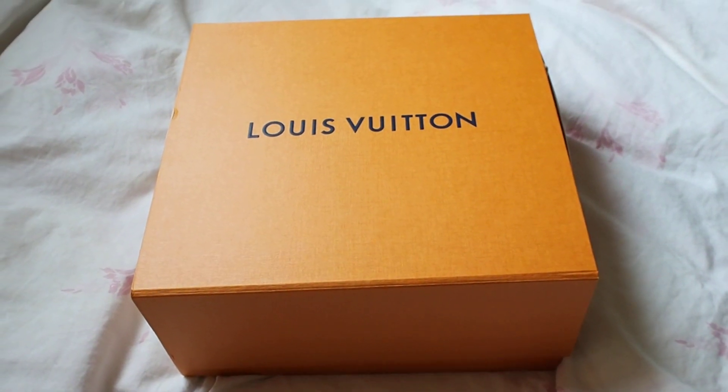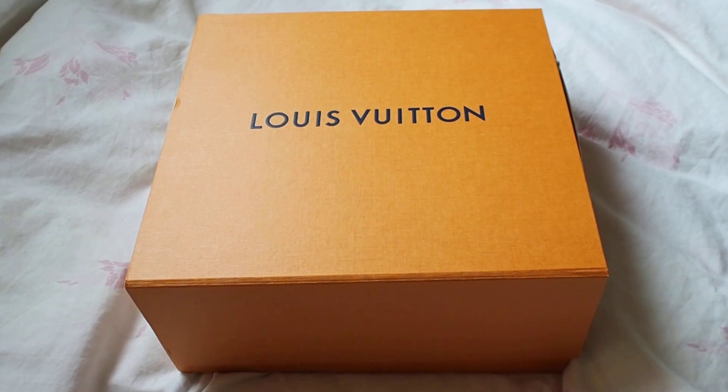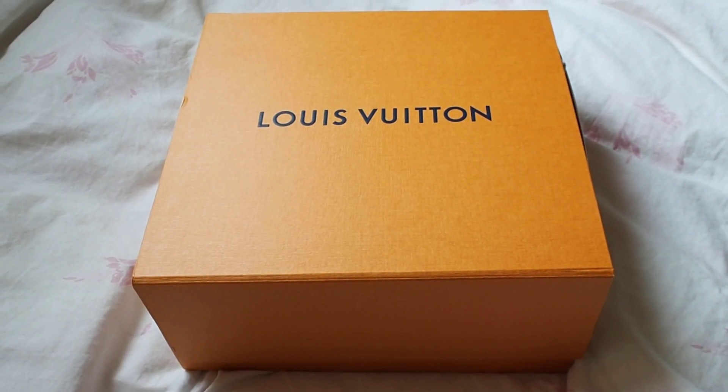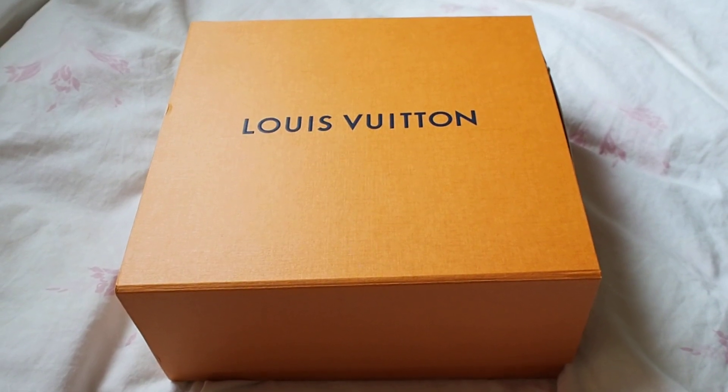Hello and welcome to my YouTube channel. My name is Kathleen and this is going to be my first video — the unboxing of the Louis Vuitton Pochette Matisse in Marine Rouge color.